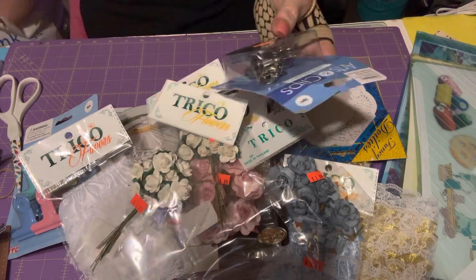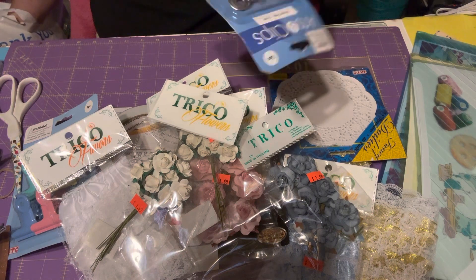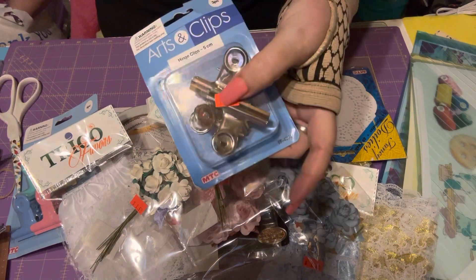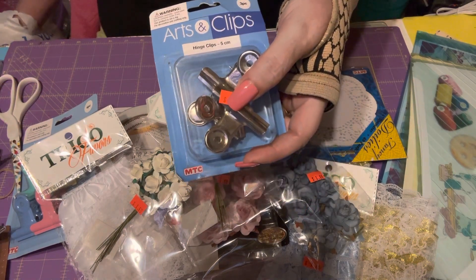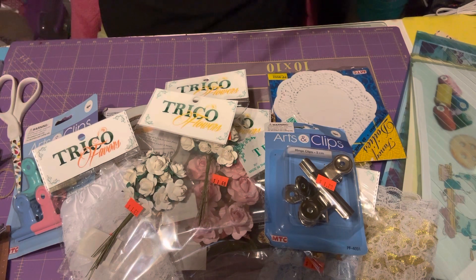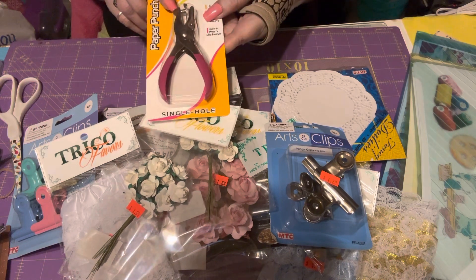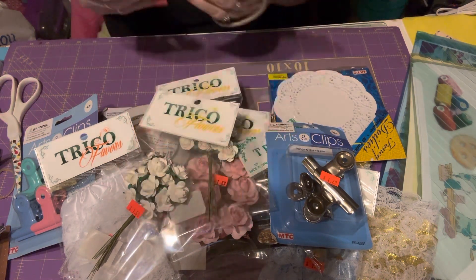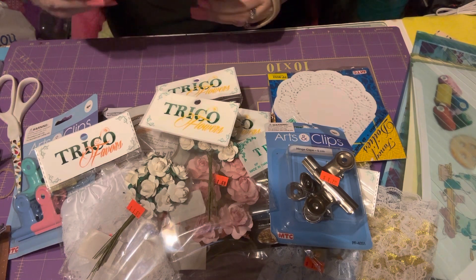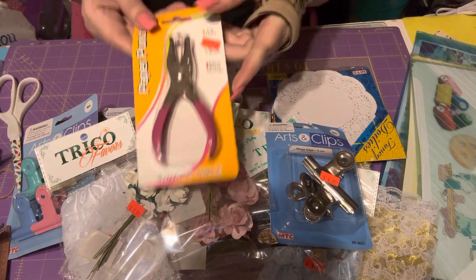I found these silver ones — you get three pieces in a pack. I'm gonna go grab more of those because I want to send some to somebody who likes that color. I also got a paper punch in like a fuchsia — I don't know, more like a hot pink color.